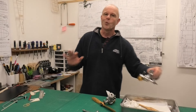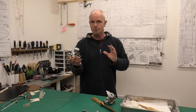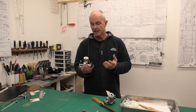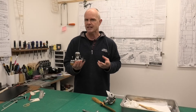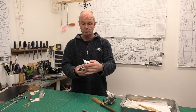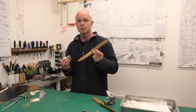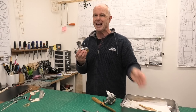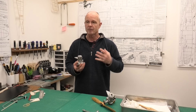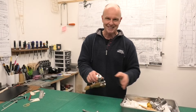Hi there. I recently did a video showing this lovely spark ignition Rocket Victor engine running. It's a 1945 engine and it's a 0.46, which is about 7.4cc, so it's a decent sized engine. I was running this on a Falcon 13 by 6 prop and it ran absolutely lovely. I really like these engines and I was getting about five and a half thousand RPM.